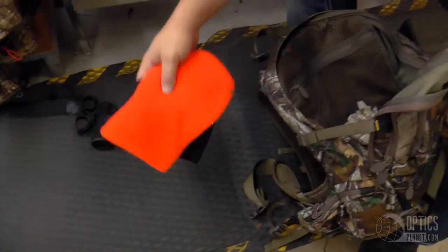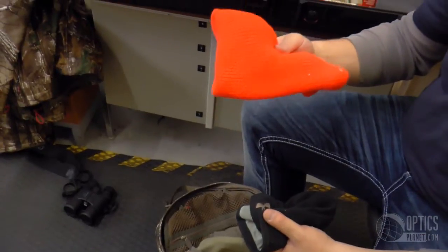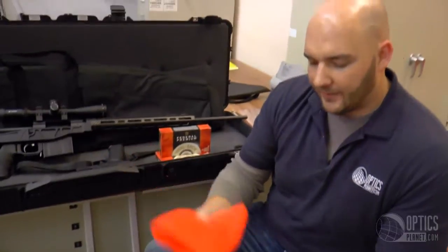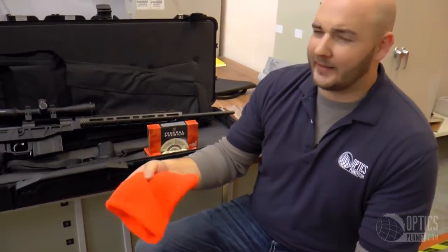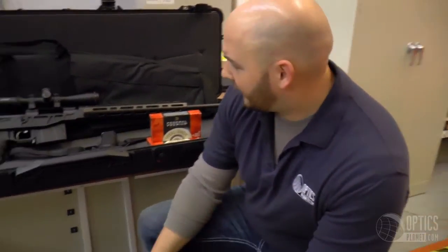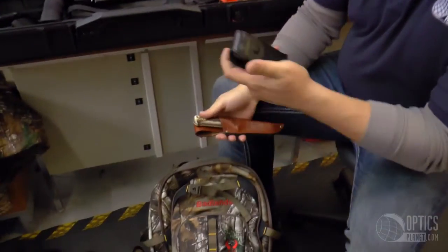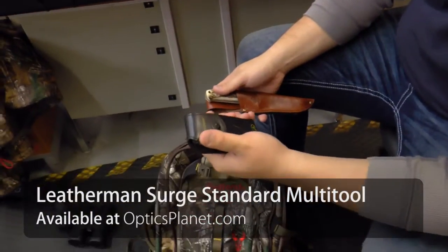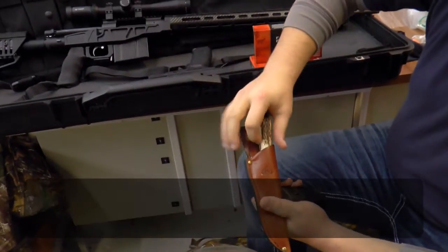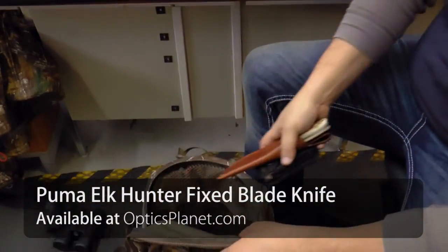Blaze Orange is always a hunter's friend. No matter where I'm going, I always have a Blaze Orange hat with me. It's important to know the rules and regulations on what you need to wear, but regardless I always keep one in the bag. I also have plenty of other hats since my head gets cold. For knives — a trusty multi-tool that I always trust, and a Puma Elk Hunter as well. You never know what's going to happen. I like to live by the philosophy: two is one, one is none.